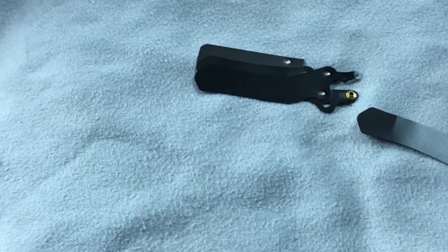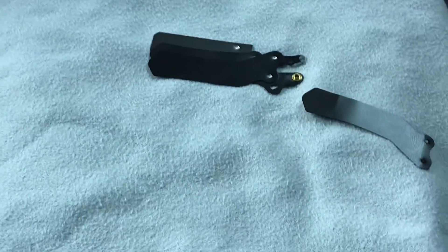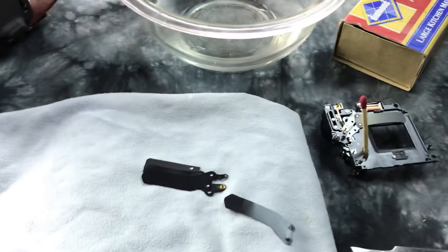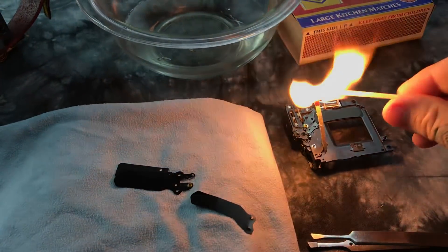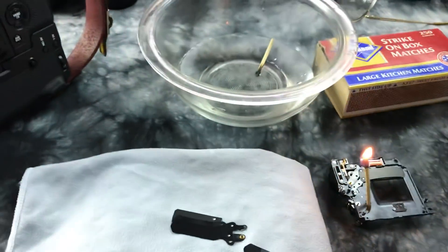Oh my god, it's flimsy. Let me zoom out and light this up — and then we're going to light up this other one here.